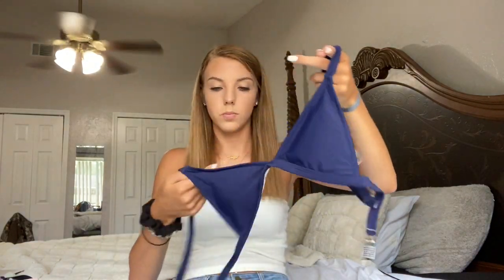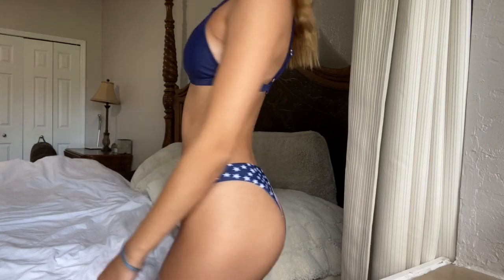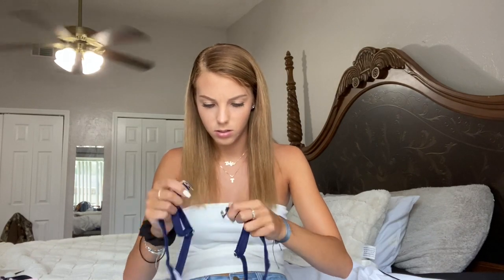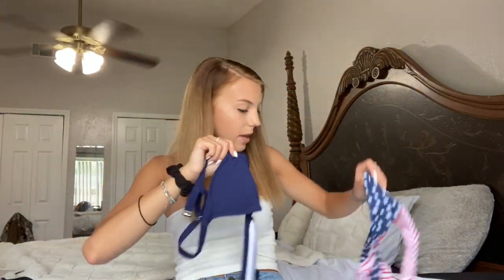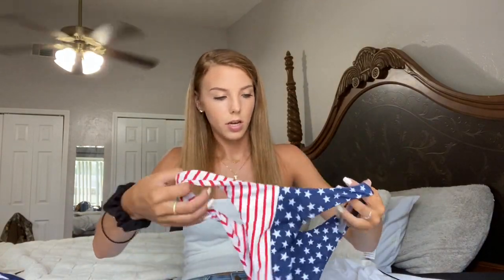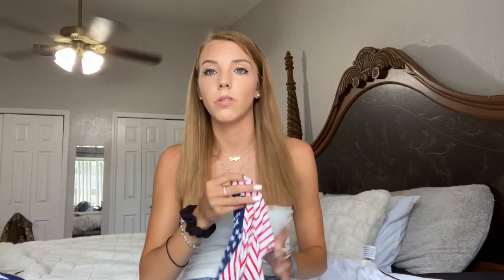Now I'm going to show you the swimsuit I got for 4th of July, because that's coming up in like a month and I needed a swimsuit for it. It's just this triangle top which I am obsessed with — I feel like it's the perfect fit. It's not too tiny to where my nipples are going to come out, and it's not too big. It has that same kind of clasp with a silver detail, and it feels a little bit sturdier than the ones I'm used to. The bottoms are just American flag, kind of like hipsters — they go up a little bit on the sides. I think it's super cute and it'll be really fun to wear for 4th of July.